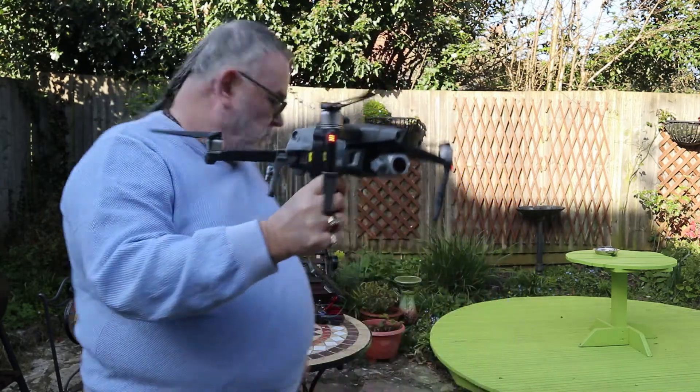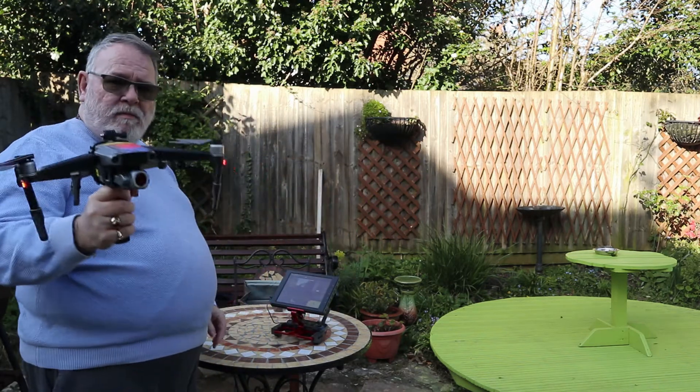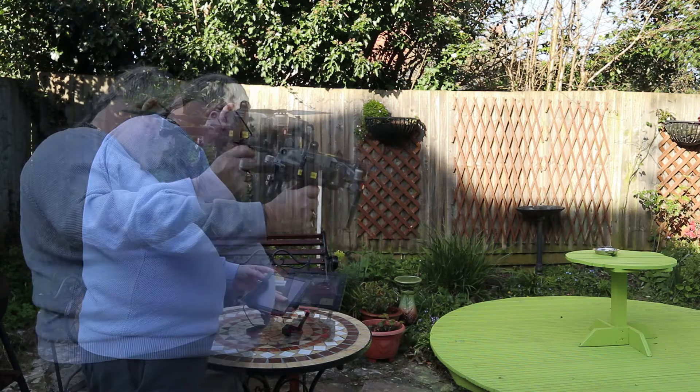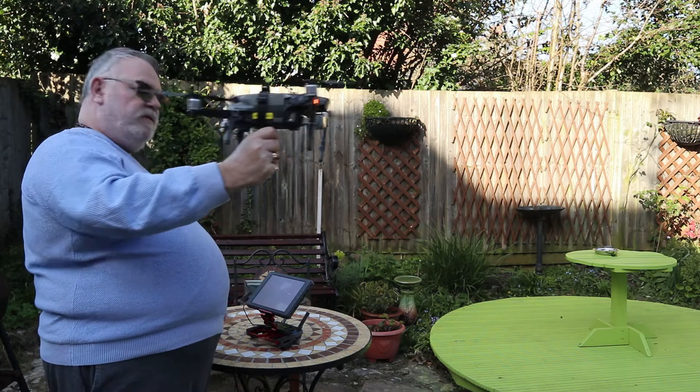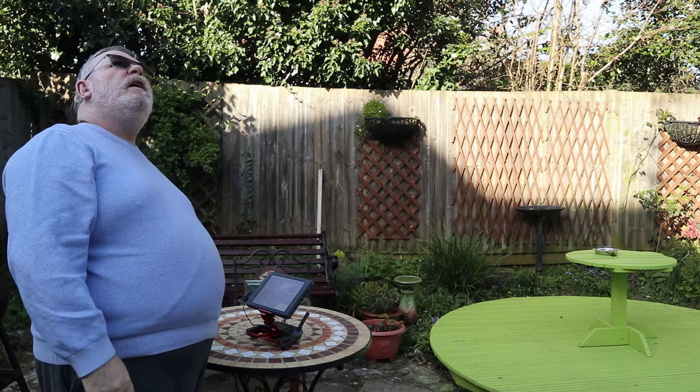So I'm going to stand over here. I've got my controller all ready to go. Take off, slide across, and away it goes.